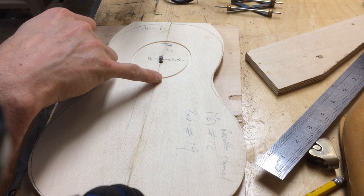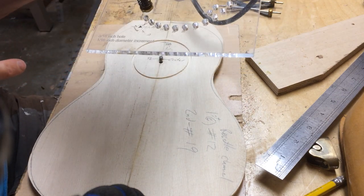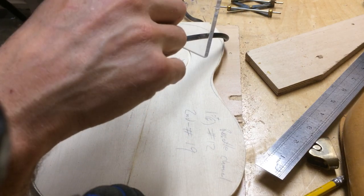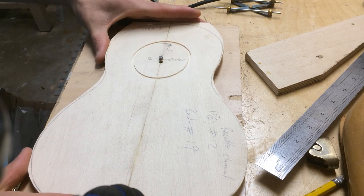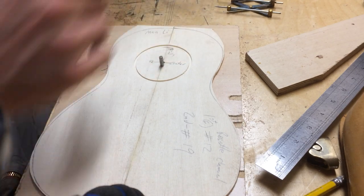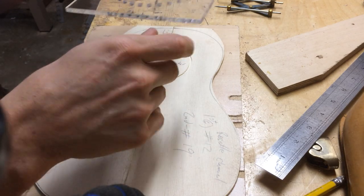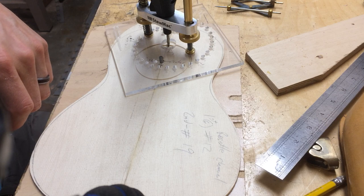I've made the first cut for the rosette channel, using this router base from Stumac. I used number 12 for the first setting. And because this is a strange shaped rosette, I move the pivot point to the second hole, then line up the bit with this channel — that is number 19 — so I'll just make my marks here to remember. And then we start cutting.